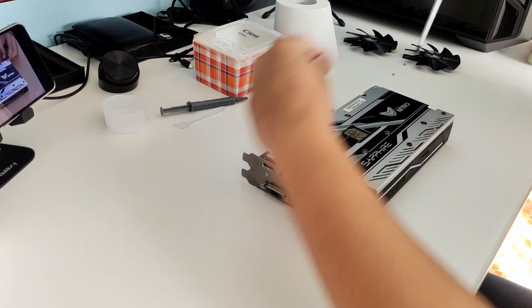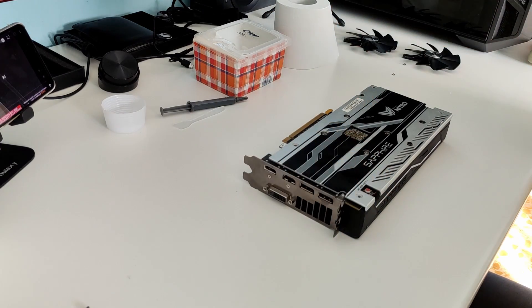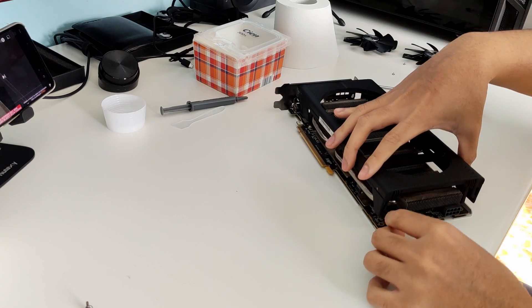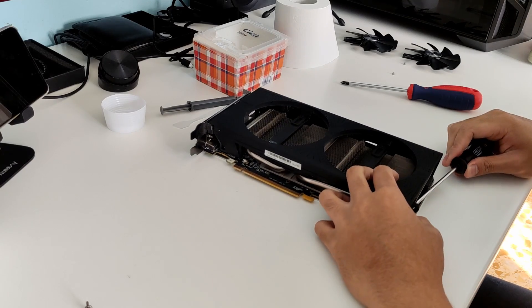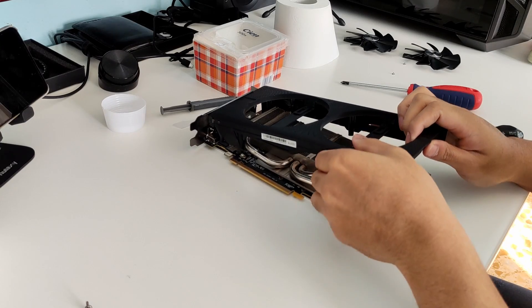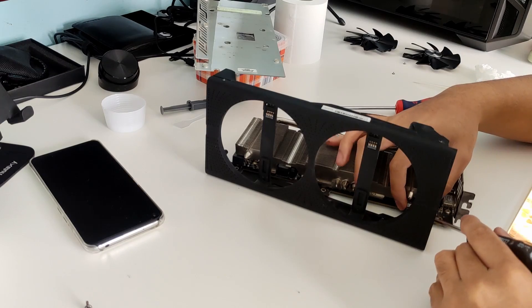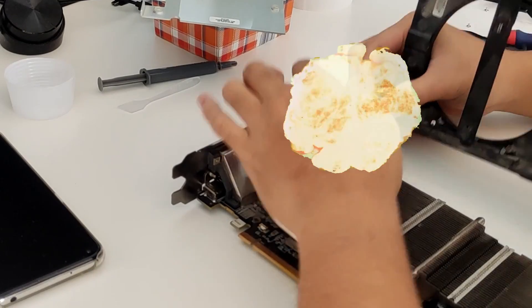Then I removed the screws on the back. After doing that, I disconnected the fan header and the RGB header. The fan header was fairly easy to remove — I just used a flat screwdriver to help a little bit. The RGB header on the other hand was really hard to remove. I was afraid to use too much force and rip the cable, but in the end I was able to win that battle.